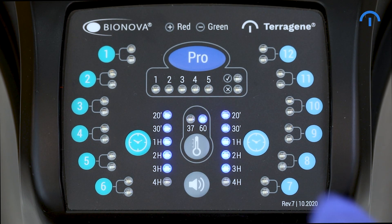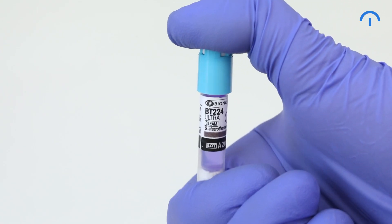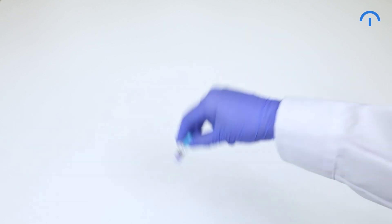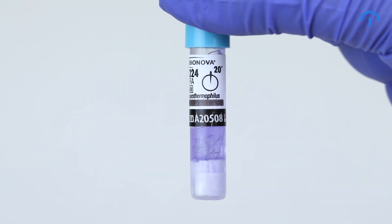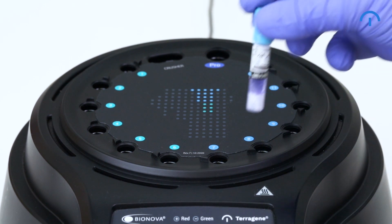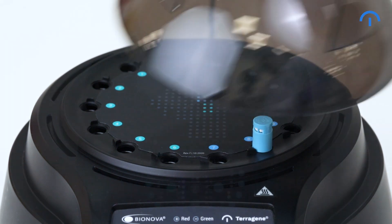Press the button to set the corresponding readout program. Press down the biological indicators cap. Break the ampoule using an ampoule crusher. Shake the biological indicator vigorously to ensure the culture medium gets in contact with the spore carrier. Now place the biological indicator in any of the six positions where you previously set the corresponding readout program. Close the lid and wait for the result.